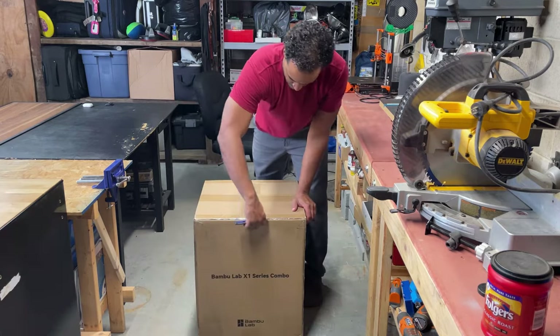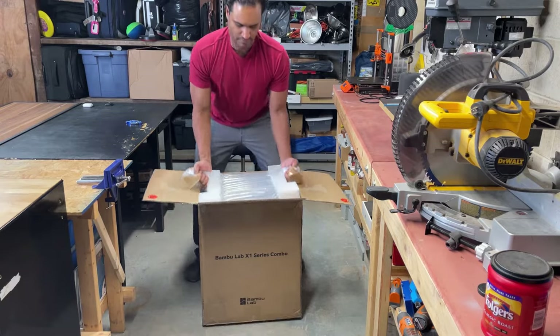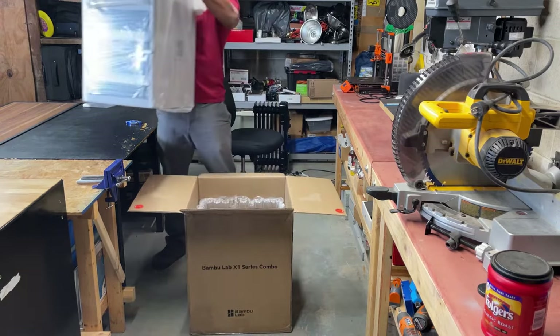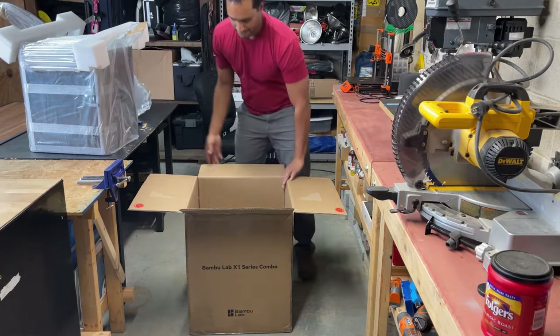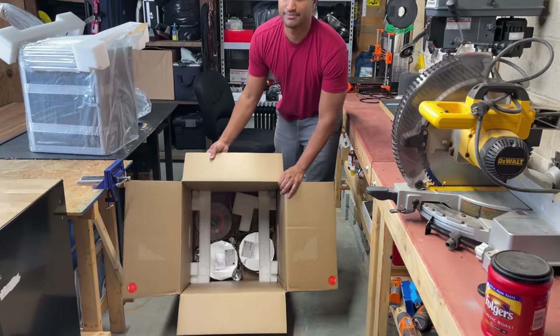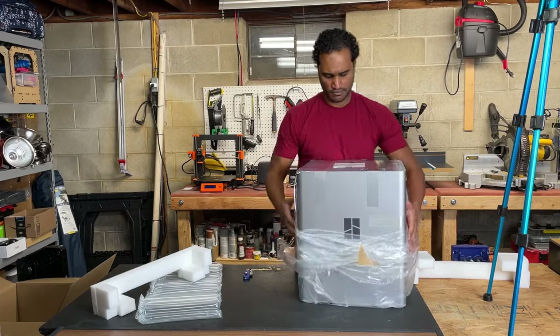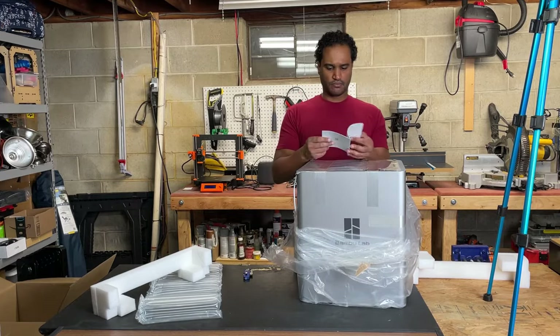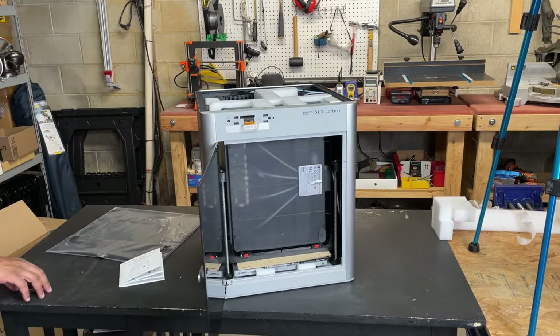Tip number one: when you open the box, fight the urge to tear into the packaging. The printer comes in a bag with handles that you can use to lift it out of the box onto a table — do this first. The combo comes with three spools of 250 grams of filament each. You'll find a quick start guide taped to the top of the printer; make sure to go through it first, although I'll cover some things that weren't so obvious.